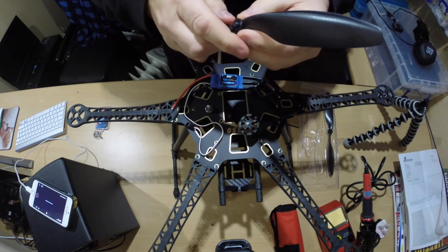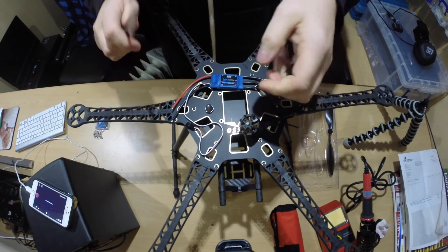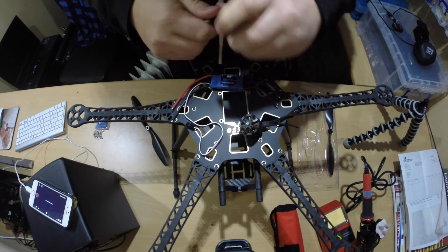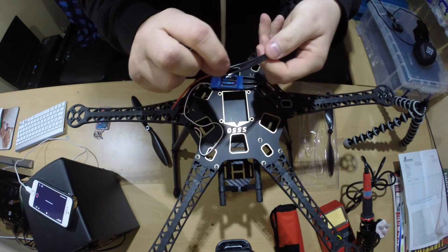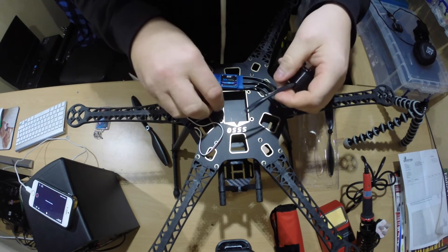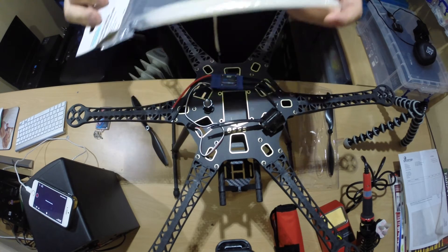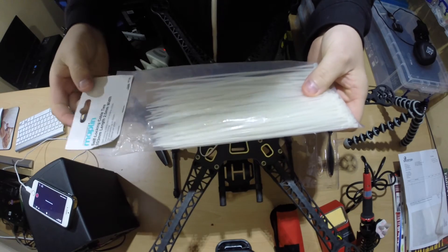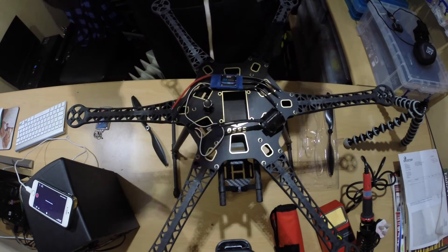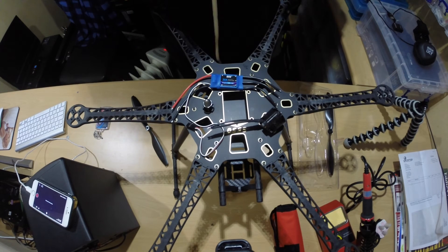I've got my solder and iron ready as you've seen from the previous video. I just need to pop into Maplin's and pick up some heat shrink so I can solder and heat shrink it all nicely. I've already got some cable ties but I think these are going to be quite chunky, so I'm going to go to Maplin's to see if I can get some smaller ones. That way we can keep the weight down as much as possible.